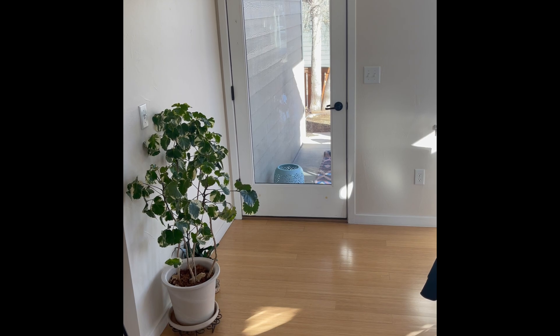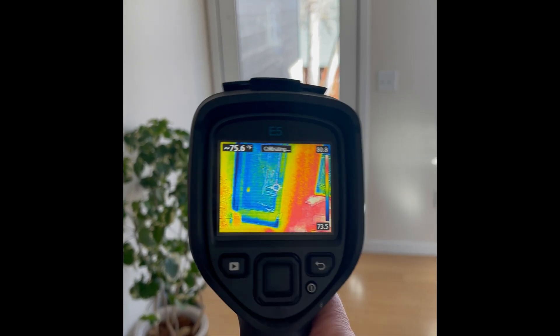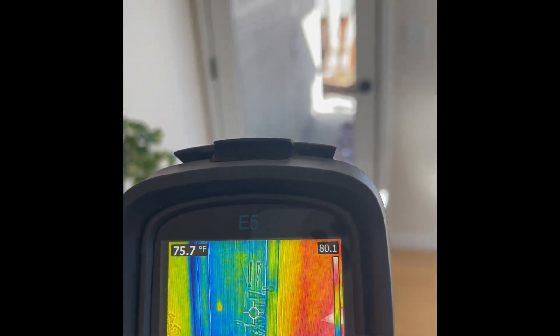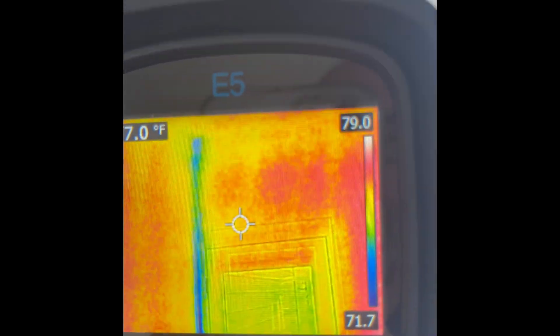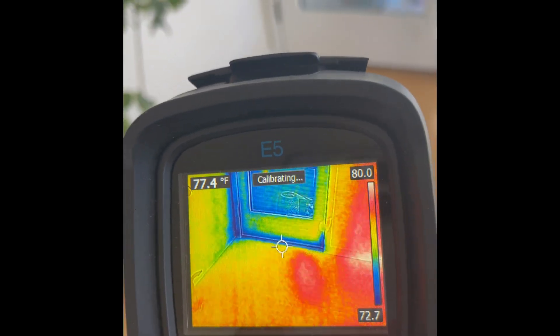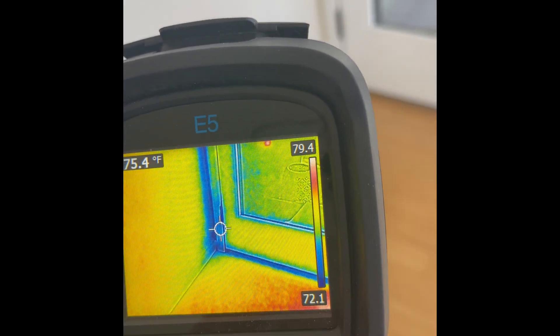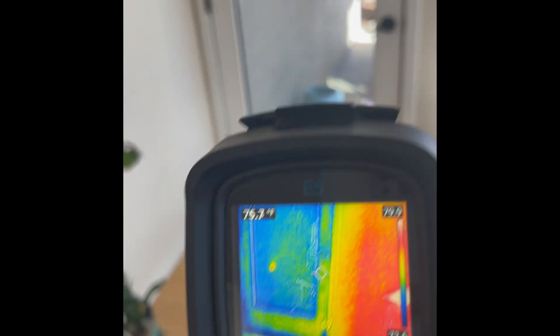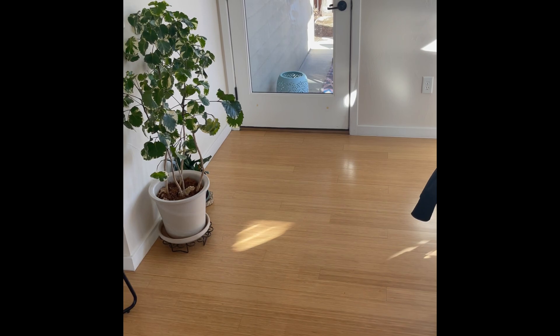Now let's take a look at an exterior door and see how energy efficient it is — see if we can find any hot spots or cold spots. Today it's very cold outside. Using the FLIR E5, there is the exterior door. You can see that the door itself has some cold surfaces in the corner of the house, and at the bottom you can see cool indications — probably cold air coming through where the weather stripping and gasket around the door aren't very good.